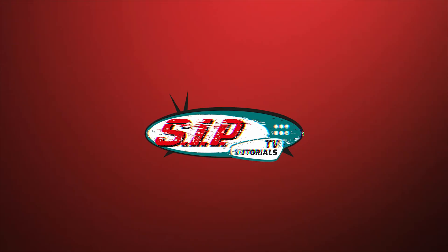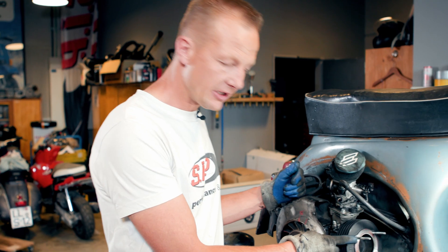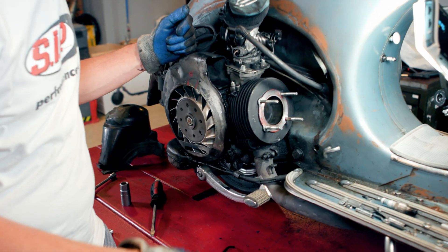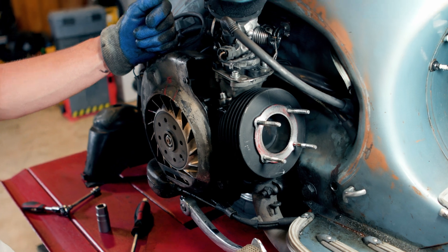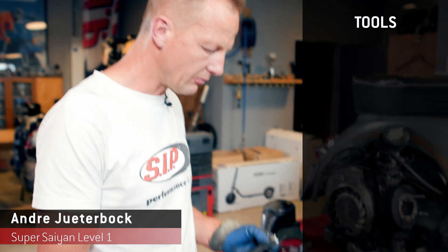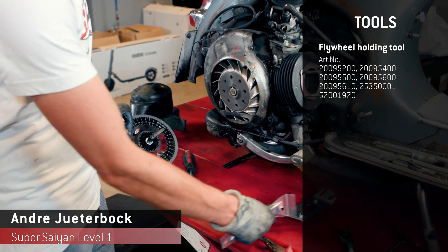Today's episode, we are going to dedicate to the measurement of the timing of a cylinder. The cylinder head is removed, and we can actually start the measurement of the timing. So what we need is maybe the flywheel holding tool,